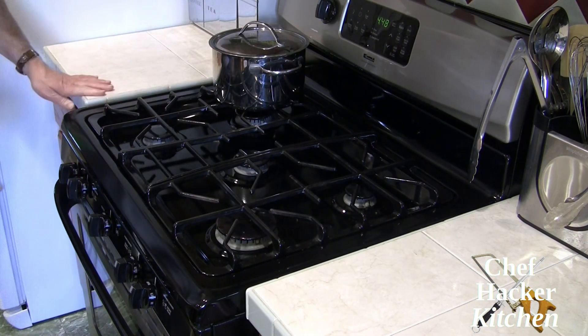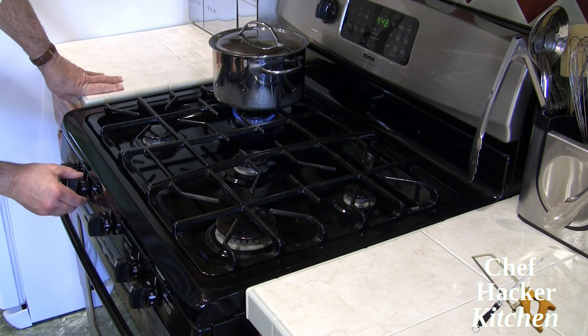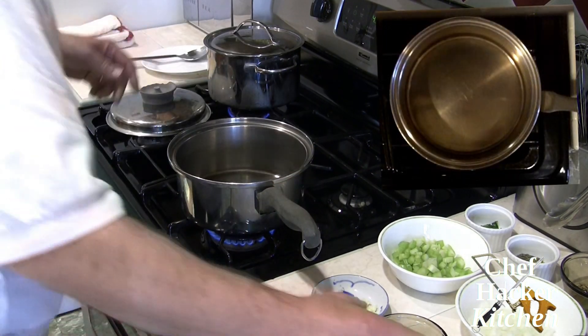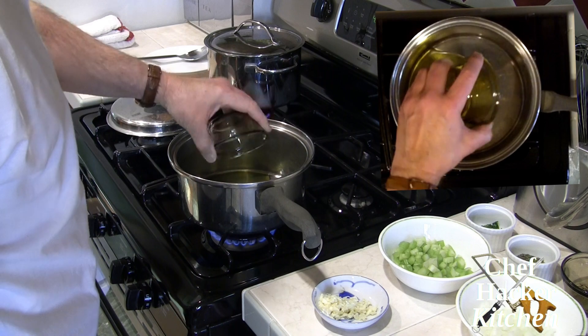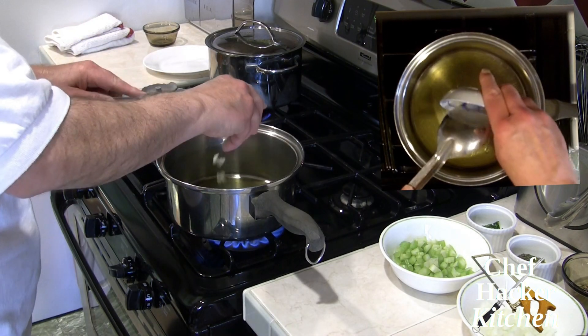First thing we're going to do is get our pasta water going, because this is a pretty quick recipe and we don't want to wait. So let's get started — put our olive oil into the saucepan and add our garlic.